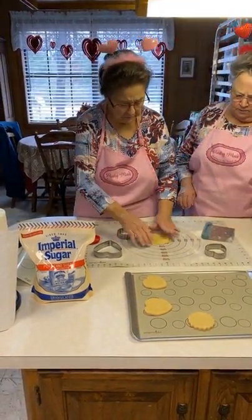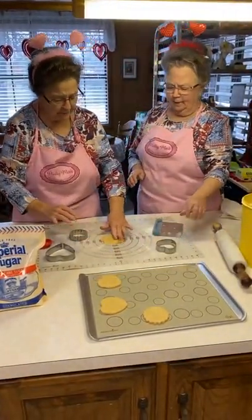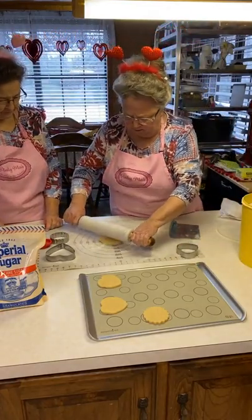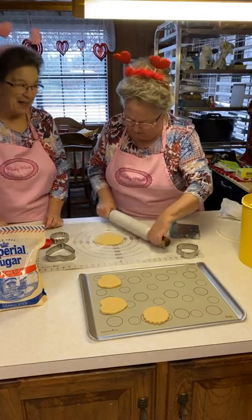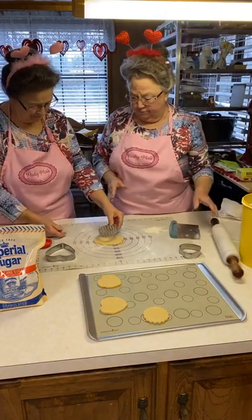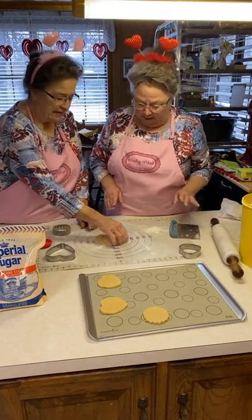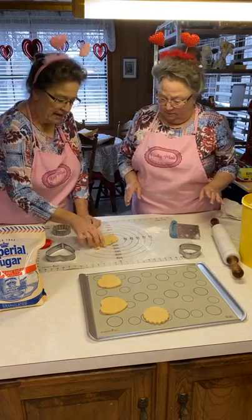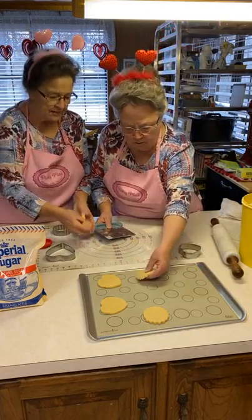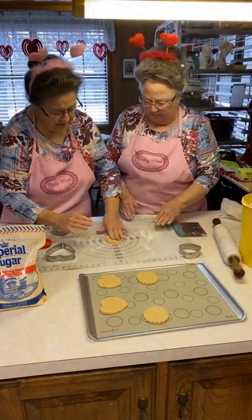I never make single batches of cookies — never. Is this a full batch? It's a single batch. I did it because I didn't want a whole bunch of extra cookies laying around the house. Because guess what? Michael will eat one or two with his coffee and then they get left for Linda to eat. Cookies are my weakness — I absolutely love sweets and cookies.